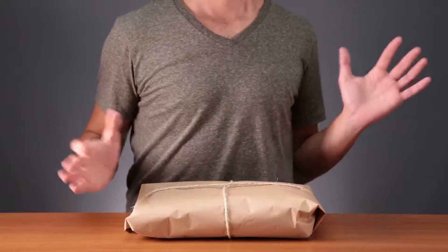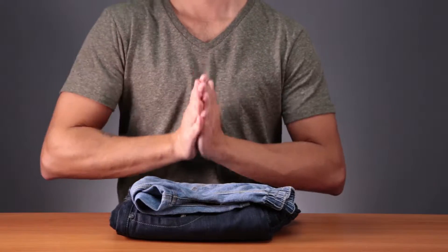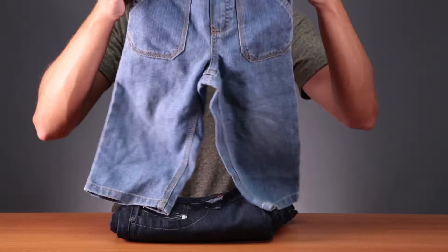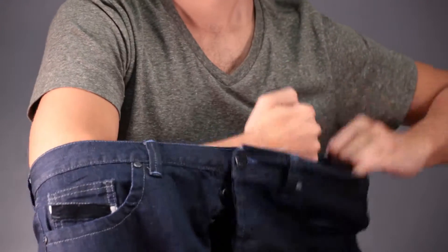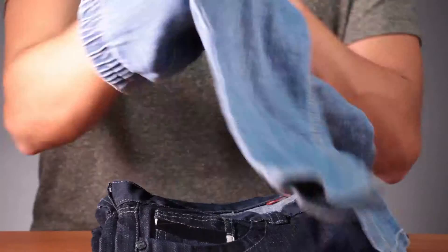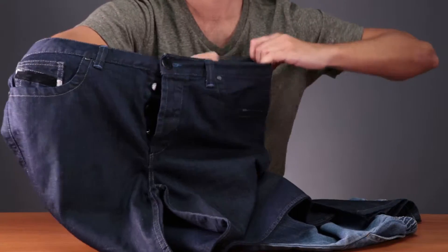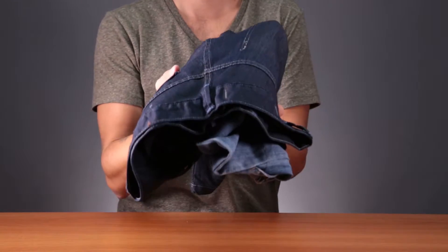The doorbell's ringing — are you expecting someone? I hope you ordered a pizza, I'm starving. Oh, a package! Did you buy something online? Jeans! I hope they're your size. That one's way too small. And that one's way too big — what were you thinking when you ordered these? The tags were wrong. Don't worry, I have a trick for pants that are too big or too small.